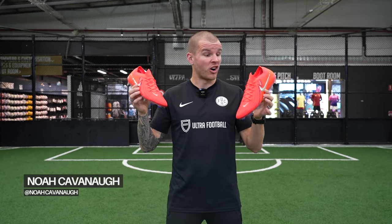What's going on guys? Welcome back to the Ultra Football YouTube channel. My name is Noah Kavanaugh and today is all about the Erling Haaland Special Edition Nike Phantom GX2 Elite. Let's hop into it.